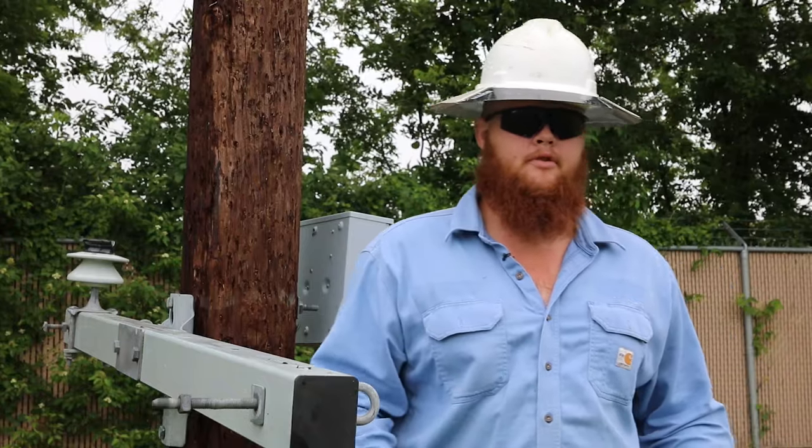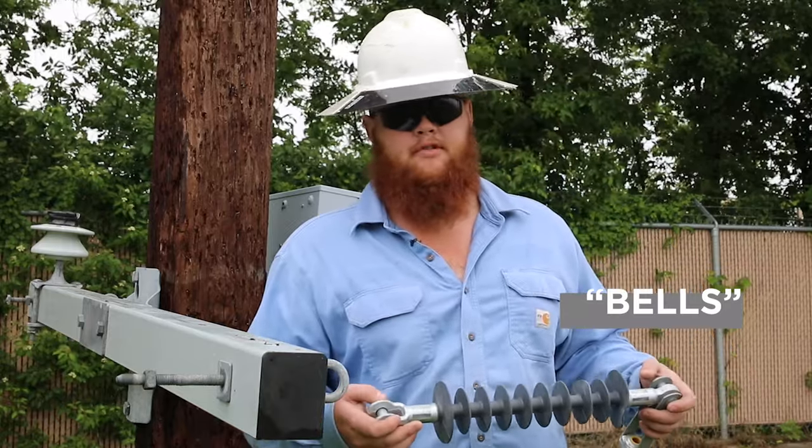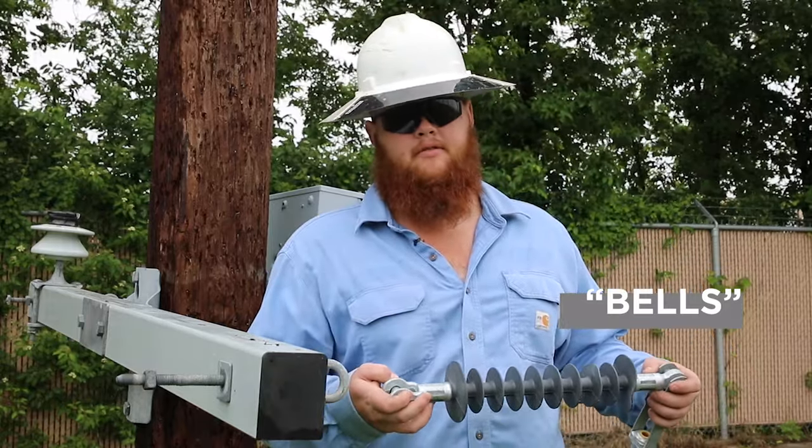My name is Chase Burpee. I'm an apprentice 3 at Mid-South Synergy. This is a set of bells or an apostillator. We use it to make a dead end on the end of a line.